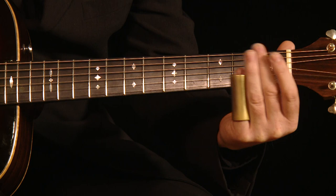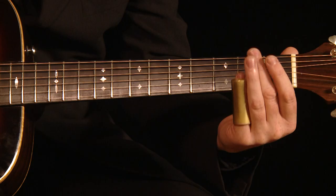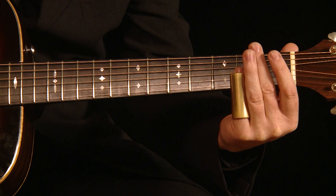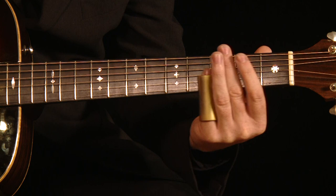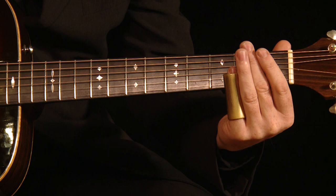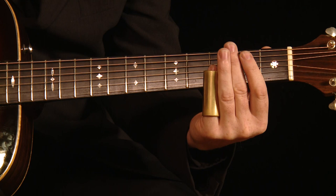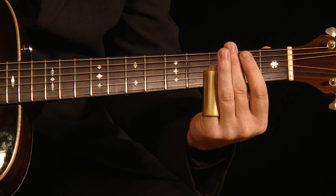Then slide back to the second, back up to the third, and then the open E string — but it's a D in this case because we've tuned to open D. So it's just: second fret up to the third, back to the second, and then the open string. That's the first thing I learned on slide guitar.